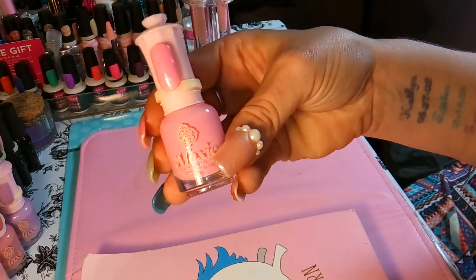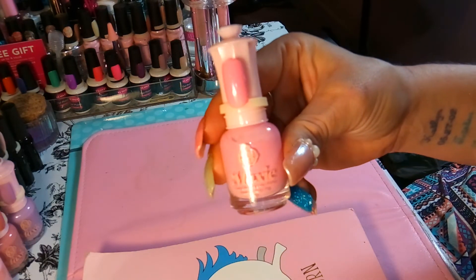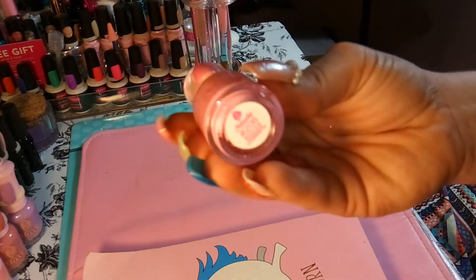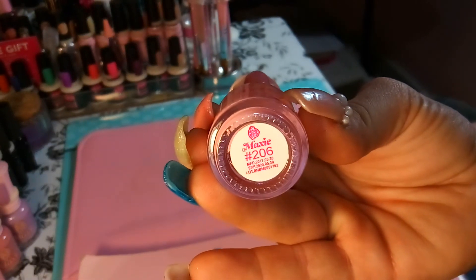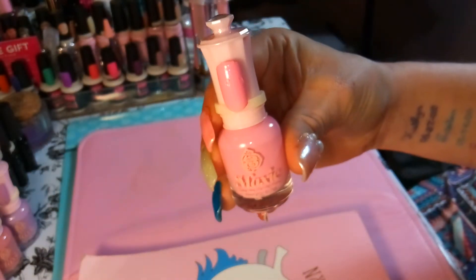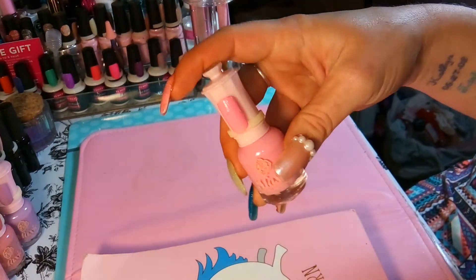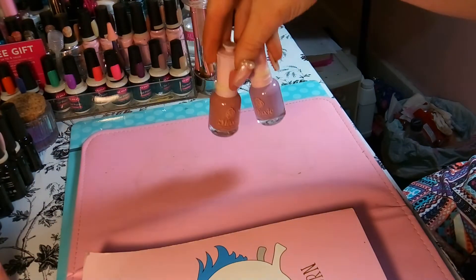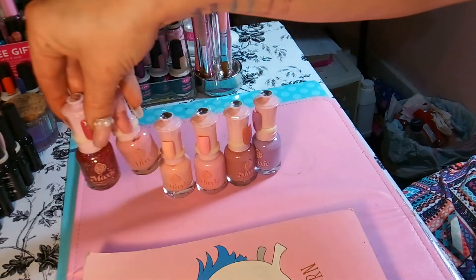This is my last bottle to show, and this is another pink — pretty much I got all pinks and purpley type colors. This is number 206, again a gel-like regular nail polish, perfect for people who don't want to fool with full-on gel polish. These polishes dry in like seconds — the best regular polish I have ever tried, and I have tons and tons of polish.